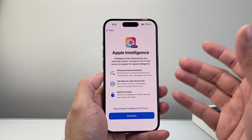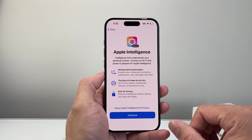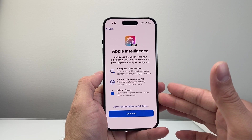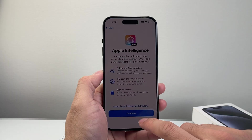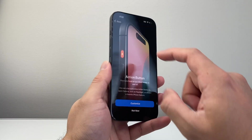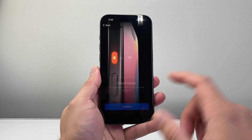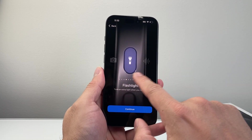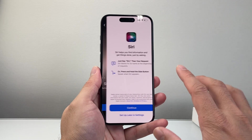For Apple Intelligence — with the iPhone 15 Pro and 15 Pro Max, you have Apple Intelligence enabled, allowing you to do certain things. It gives you an idea of what it can do — just hit continue. Then there's the action button, which is on the side. By default, it's used for silent ring on and off, but you have the ability to customize it to any of the other available options. I'll just leave it as is.